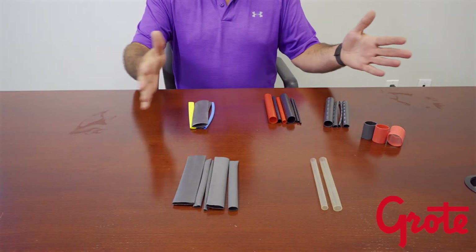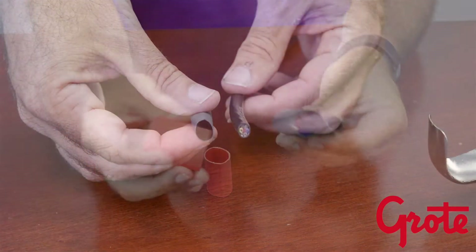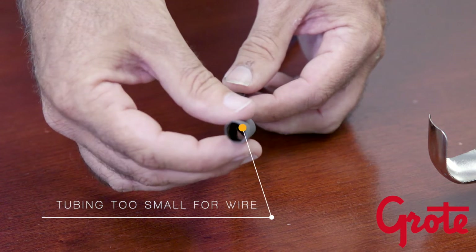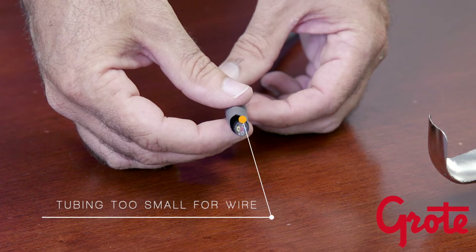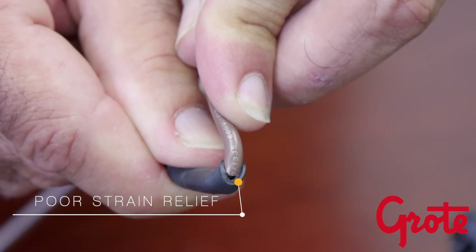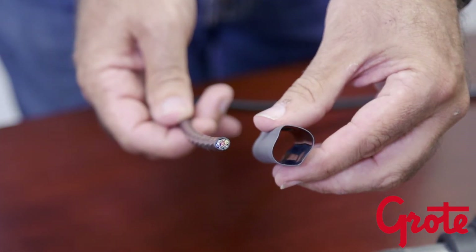Now that you've selected your tubing style, you'll need to pick the appropriate diameter to use. Picking a size close to what you're shrinking onto may seem like the smartest thing to do, but in fact you could be causing problems at installation, as well as poor performance of the product in the field over time. Pick a size that will give you approximately 50-80% of the total recovered diameter.